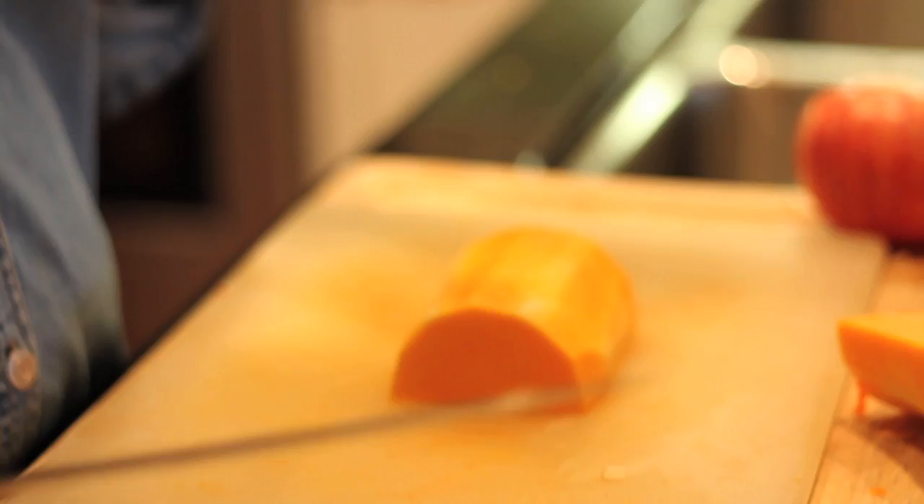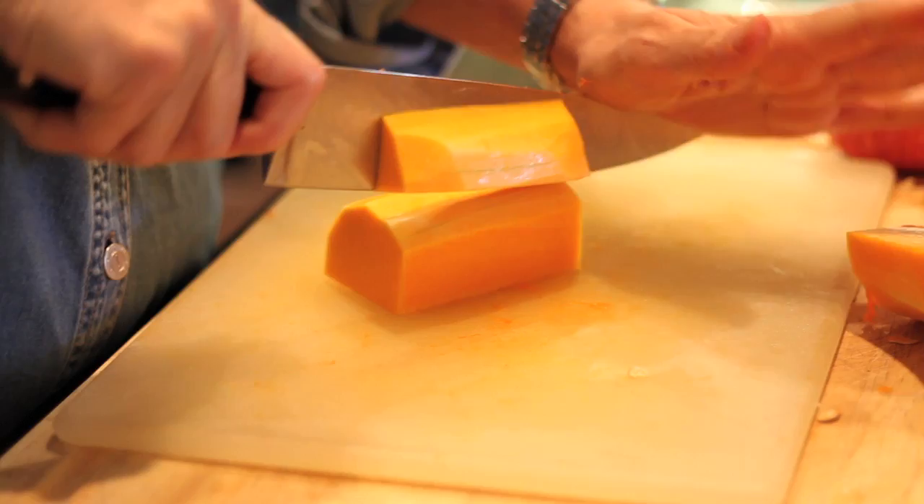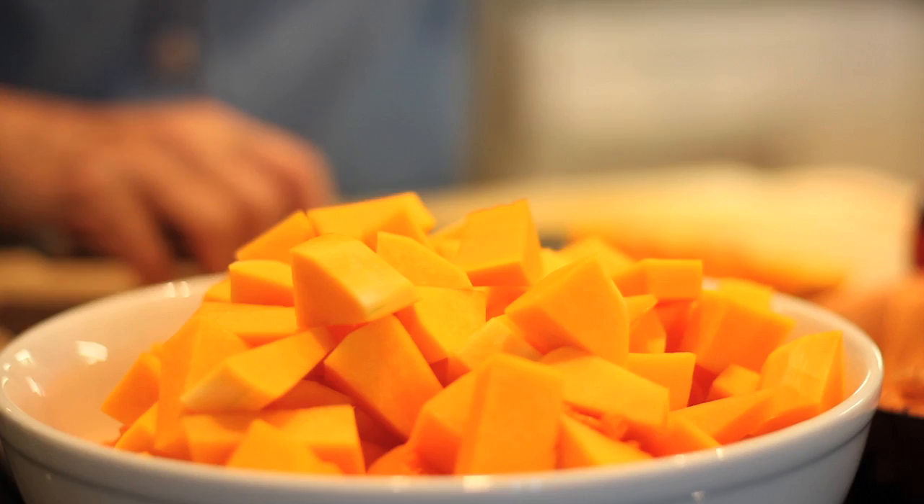You lay the flat side down and then just cut it in strips — be careful. Cut it like this, like that. And then I just cube it because I'm going to blend it all after. But you want it a uniform size so they all cook evenly.